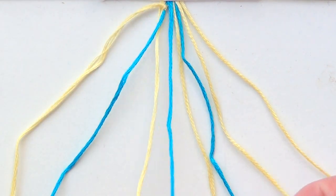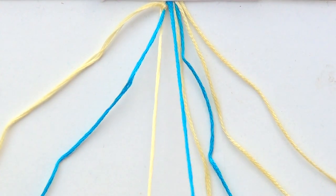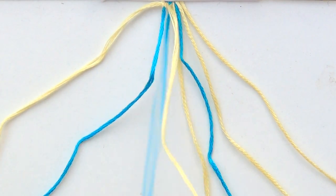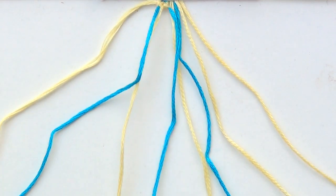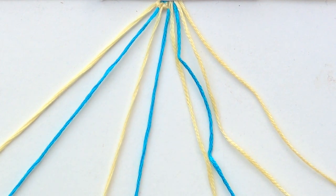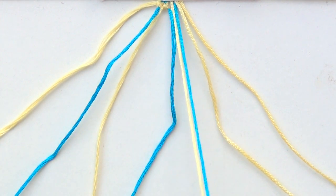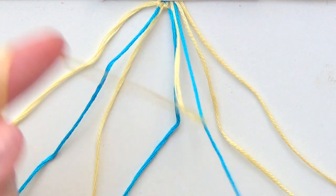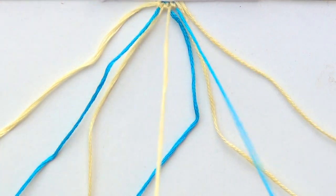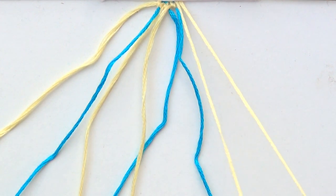Grab the next two strings and do another forward-backward knot. Everything should still be in that order. Grab the next two, another forward-backward. Then grab the last two and do a forward knot.